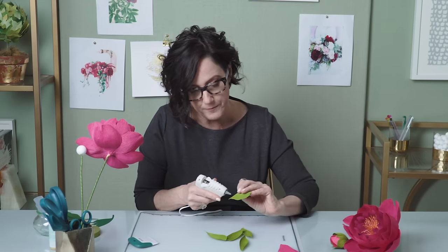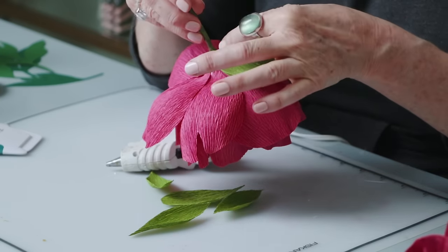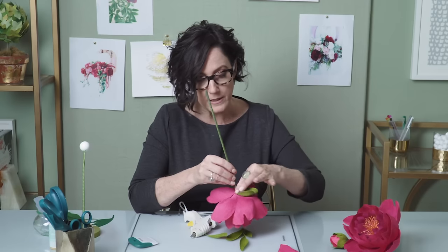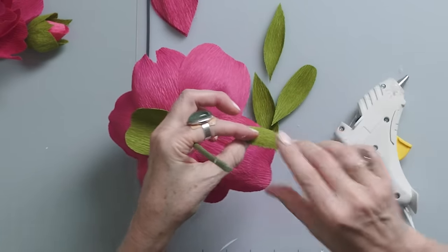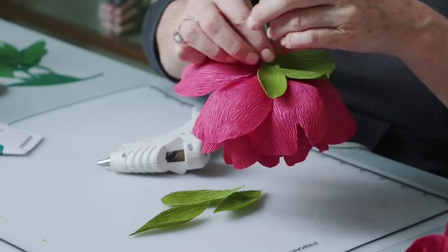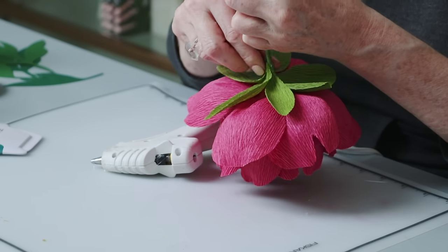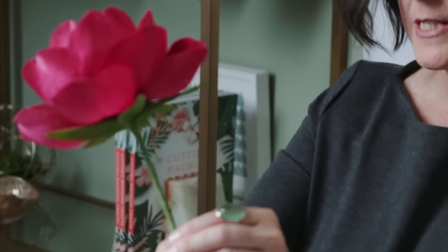When you glue the sepals onto the flower, glue them so that they fall away from the flower rather than cup it. This is also where you can cover up your joints. I like to add the sepal to the edge of the stem because that way I can wrap it with the stem tape or even a little bit of green crepe paper. Peonies seem to have these really beautiful full sepals — if you see the peony from the side it just adds so much beauty to see that green popping out from behind.